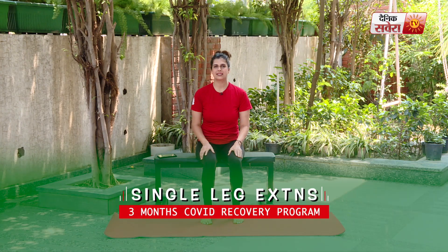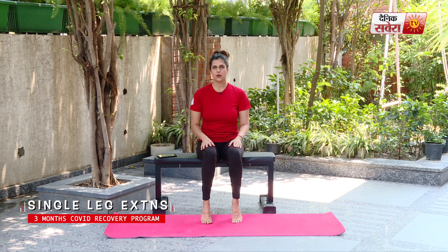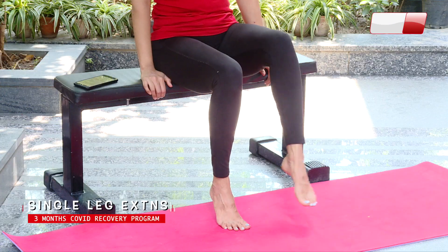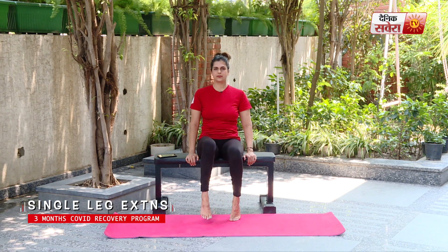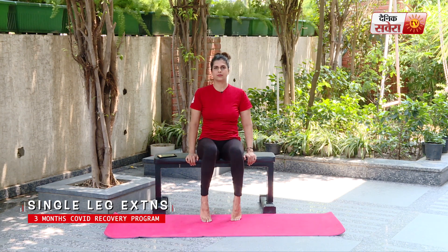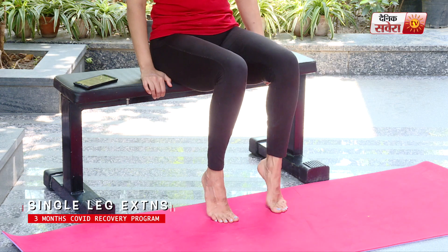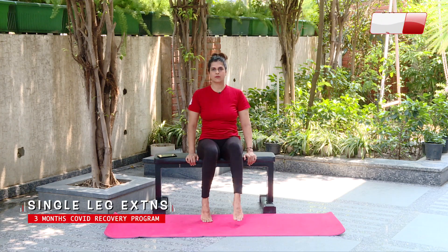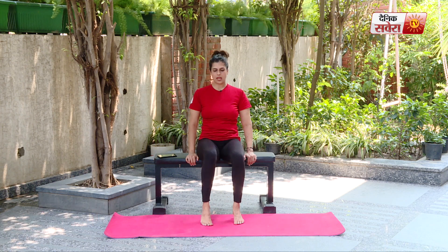Up next guys is single leg extensions. We will also perform this movement alternately. Go ahead and lift your heels up until you are resting on your toes. Hands on the side, back straight, and start extending. Alternate leg, keeping your knee stable. And relax.